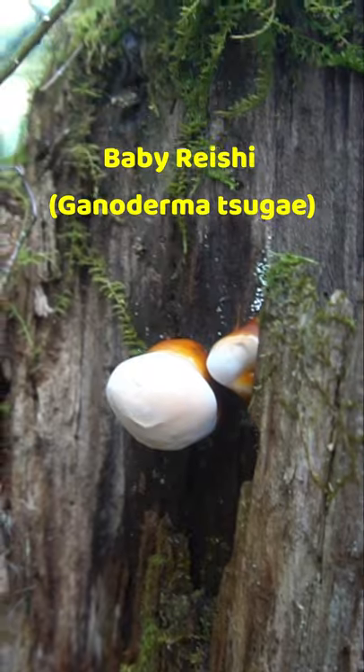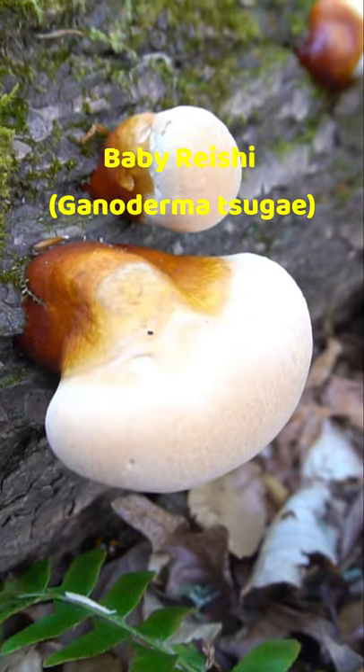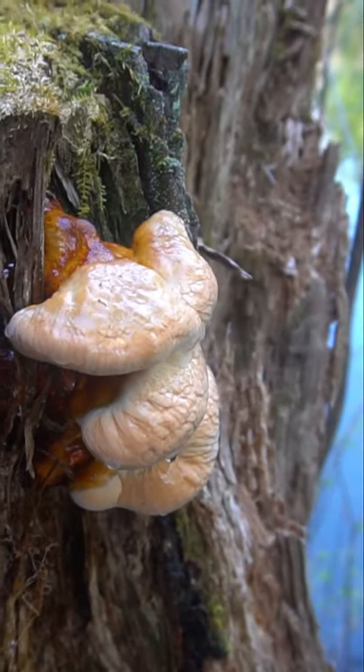I'm going to show you how to ID Reishi in three different stages. First up, we have Baby Reishi. This forms its white nodes on hemlock trees for Ganoderma tsugae. This mushroom will start to form an antler or a UFO, depending on its morphology.